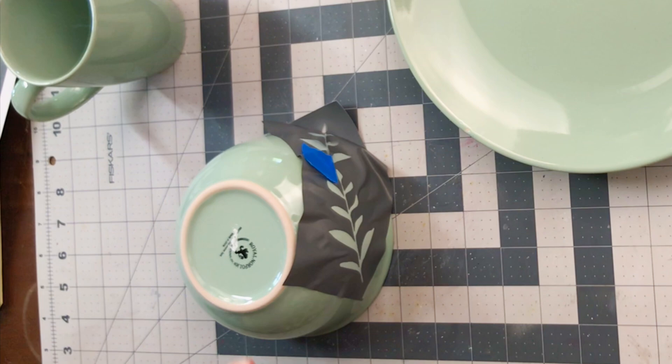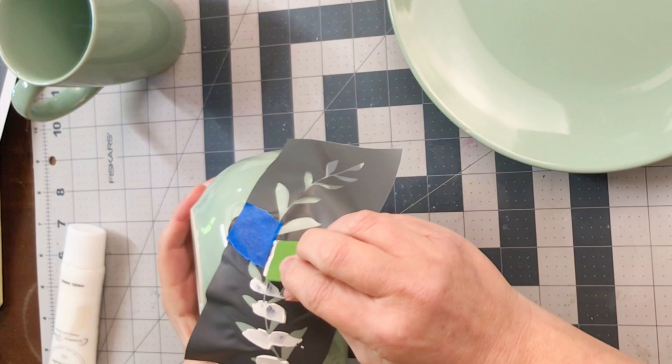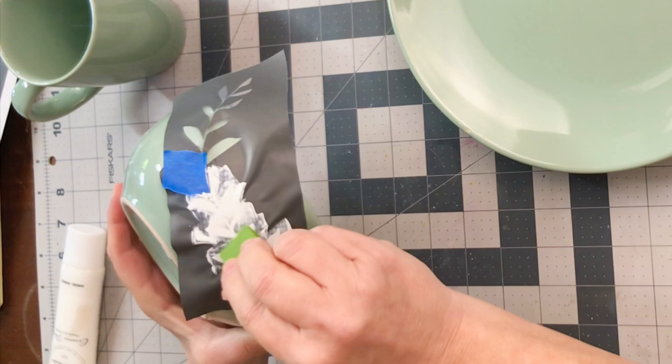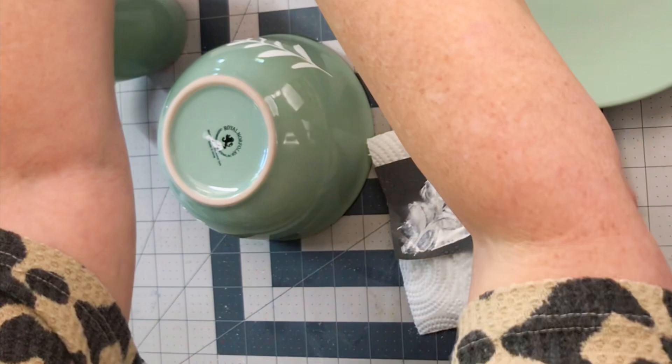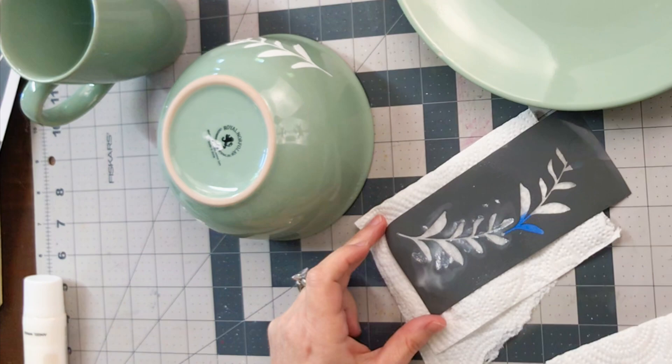This is a no-bake ceramic paint. I absolutely love this because it's one and done — you apply one simple coat and you do not have to bake this paint at all. Once you tear off the stencil, you'll be left with this beautiful design. I immediately wash these stencils with just some water so that I can use them again.